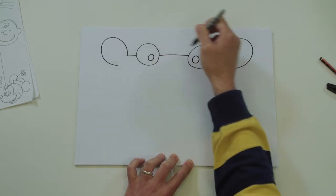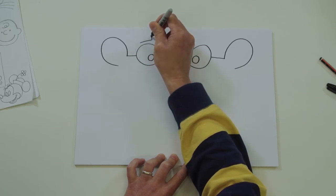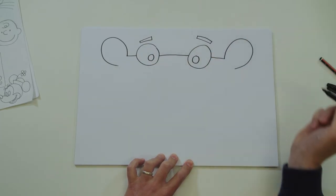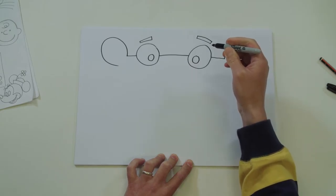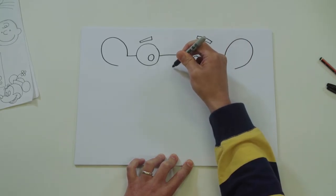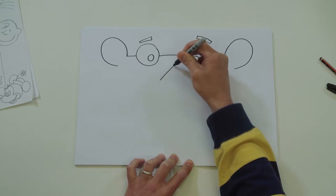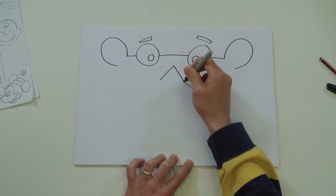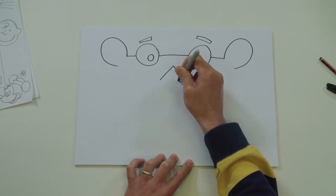Okay, above each eye draw a thin little rectangle for his eyebrows. Right, centre of each eye - you're going to draw a triangle and join it up, but make this line a little bit curvy.